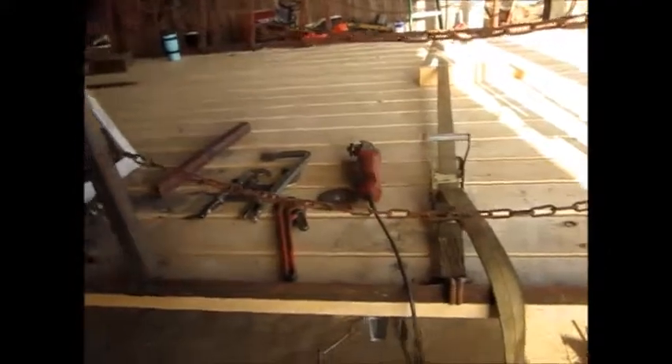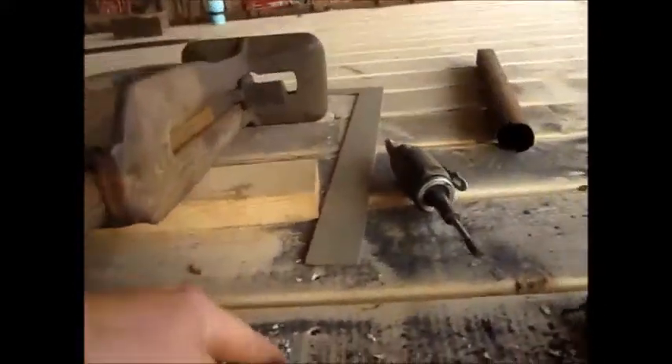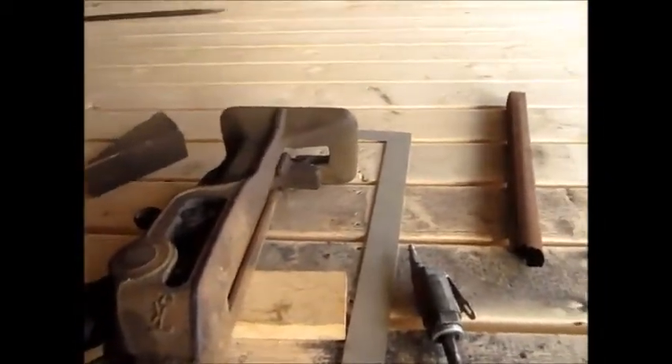I got the deck on — just store-bought 2x6's. I took a 2x4 on the bottom of this C-channel as a sandwich, and just put wood screws along the inside to sandwich the boards down there. So that got the deck on.